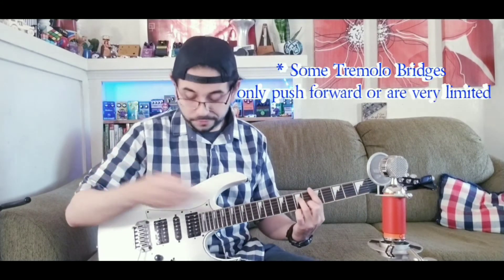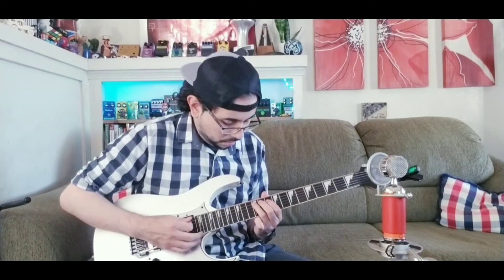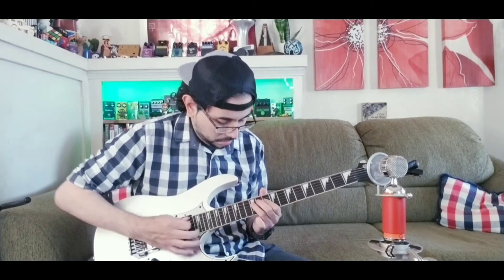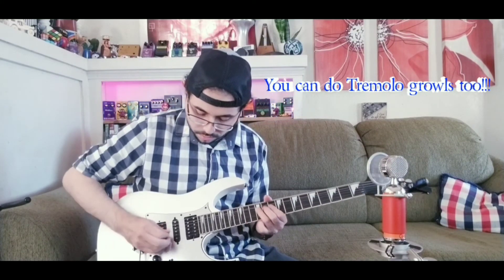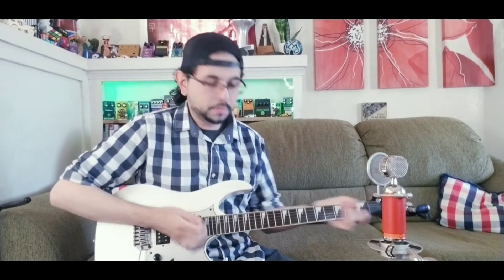You can go forward or pull it back. This bridge basically serves close to a Floyd Rose without the crazy tuning and all that other stuff you have to do with the Floyd Rose. I really like this bridge — it's pretty awesome.